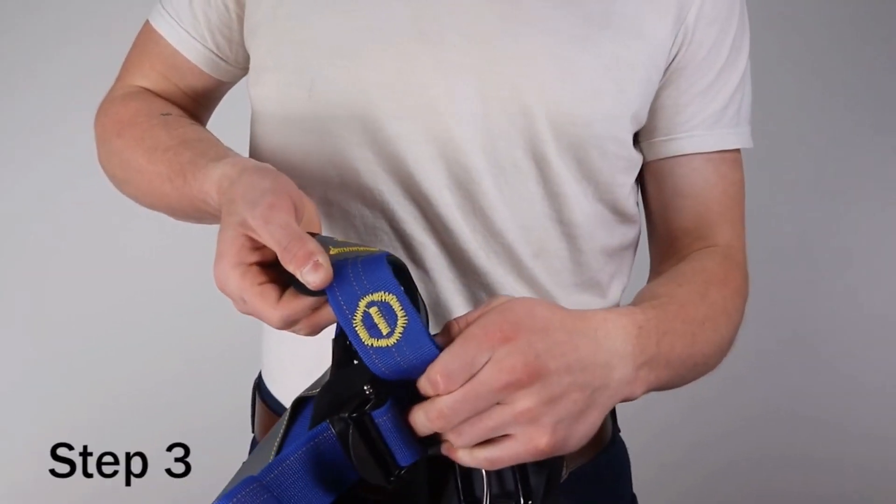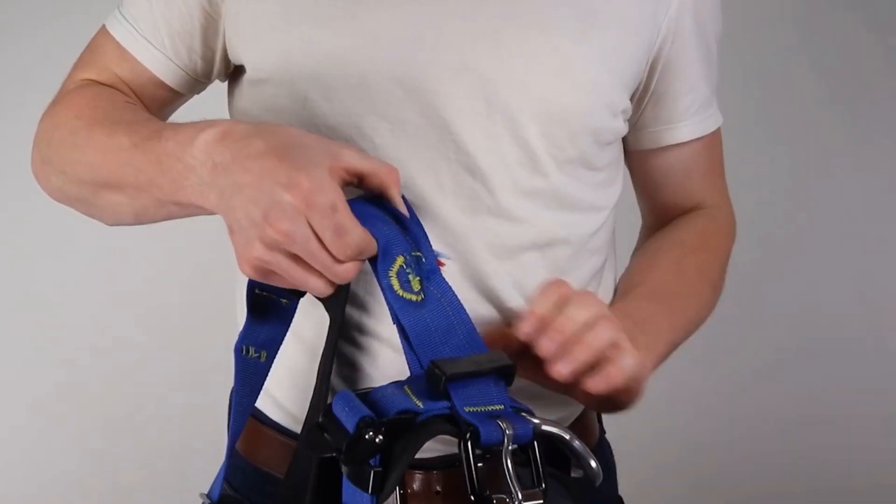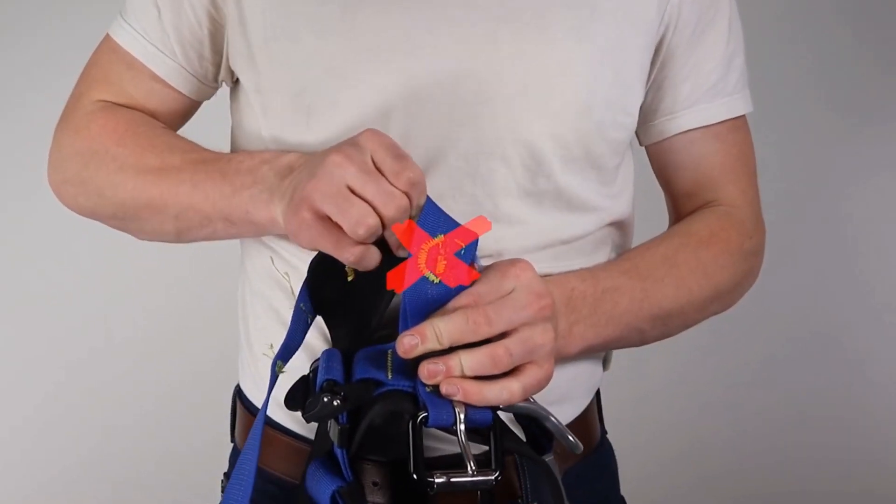Step 3. Inspect all stitching including impact indicators. All sewn terminations must be secure, complete, and have no visual damage.